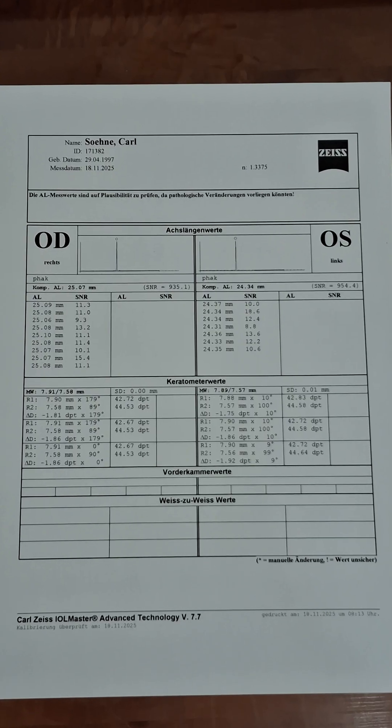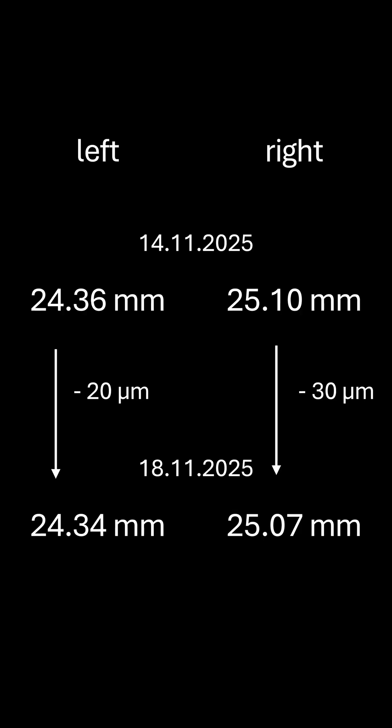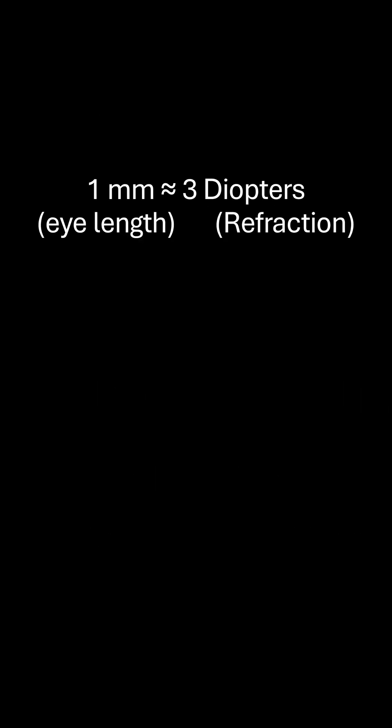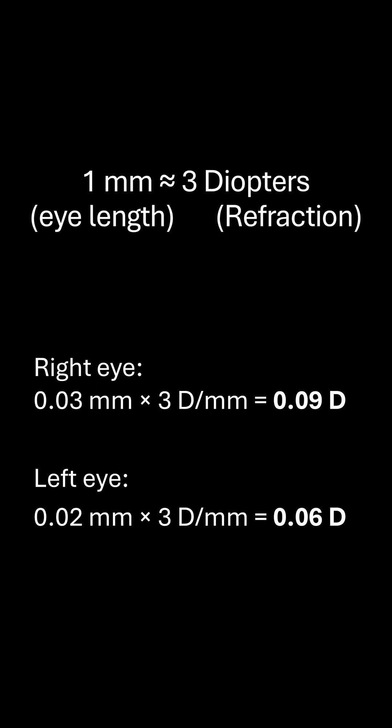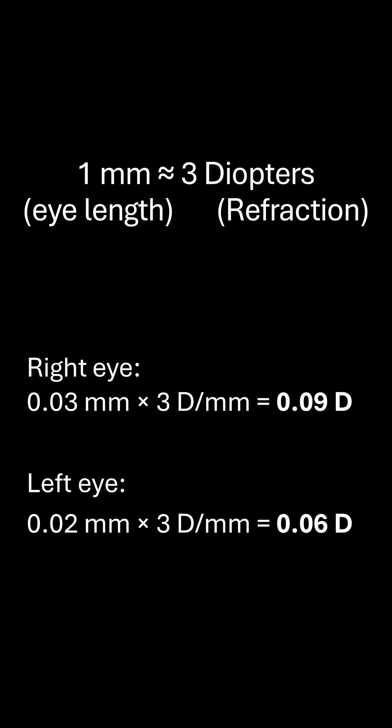I went to the eye doctor again a few days after the first eye length measurement to get another eye length measurement. The right eye was measured 30 µm shorter and the left eye 20 µm shorter. A mm of eye length corresponds to roughly 3 diopters, so the myopia on the right eye has been reduced by about 0.09 diopters and on the left eye by 0.06 diopters.